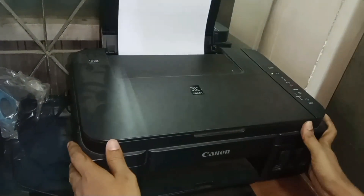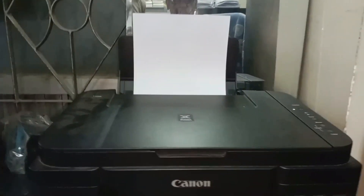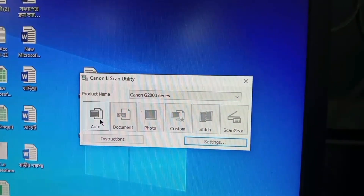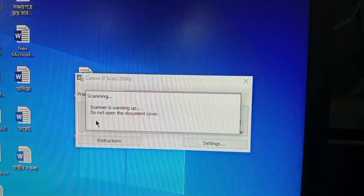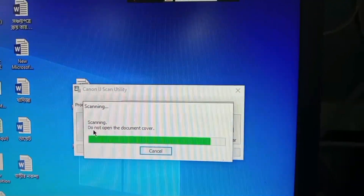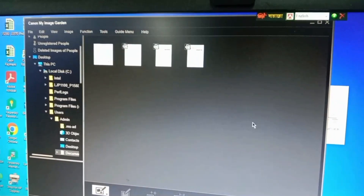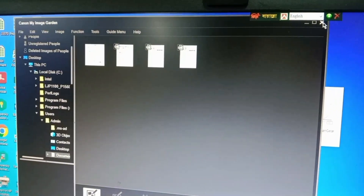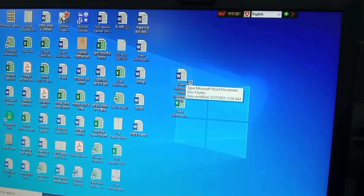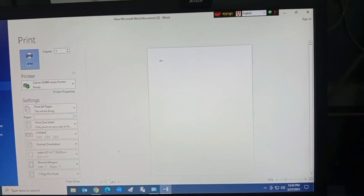After installing, the ink tank will take about two minutes to install automatically. Then I click on the scanner and see that it is being scanned. Then I go to a Word file to print, select the printer, and press Print — you can see it is printing.